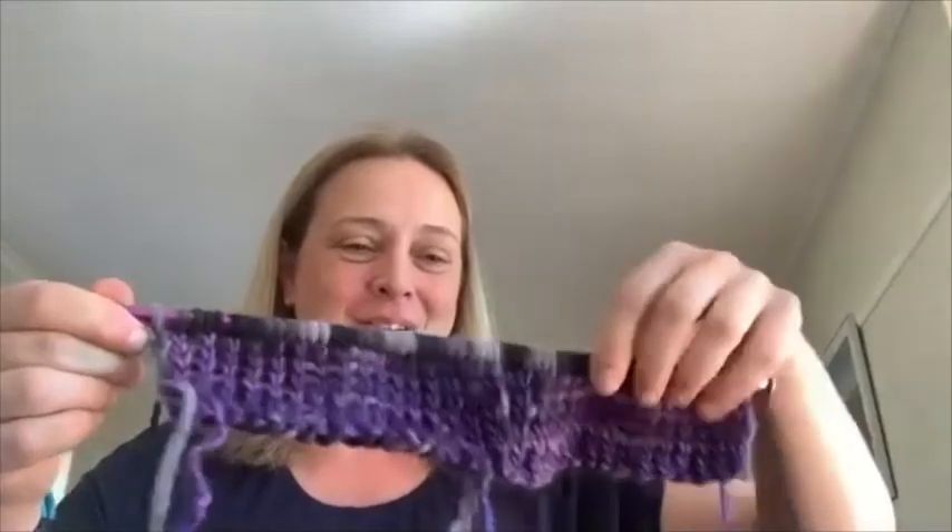The scarf is being knitted on eight millimeter needles. The participant loves working with big yarns and big needles, and may someday try smaller sizes. With a birthday on Friday, she plans to ask friends for new needles from Orion as a gift - much preferred over generic presents like soap.